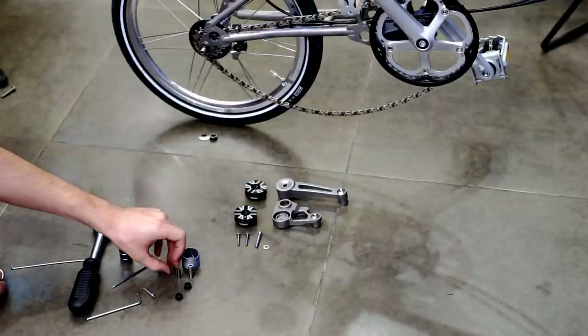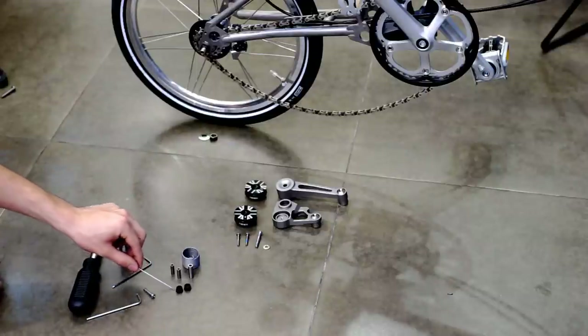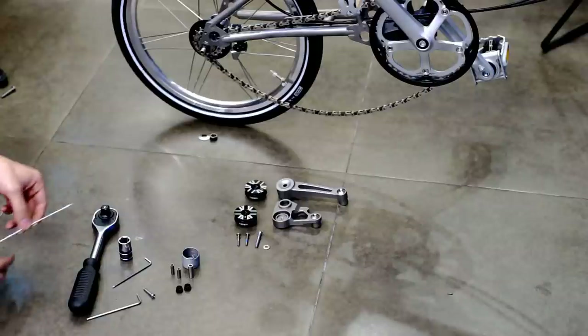Now we have all we need: one spring, three rollers, and two end caps. Now we will start assembling the Python Chain Tensioner.